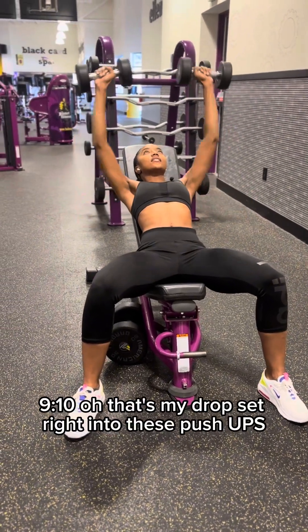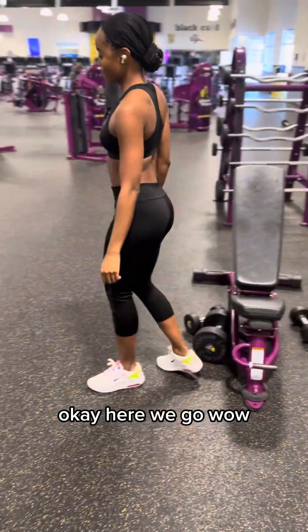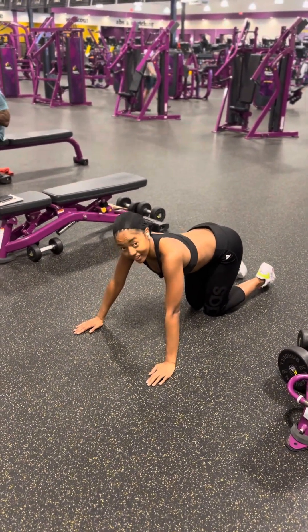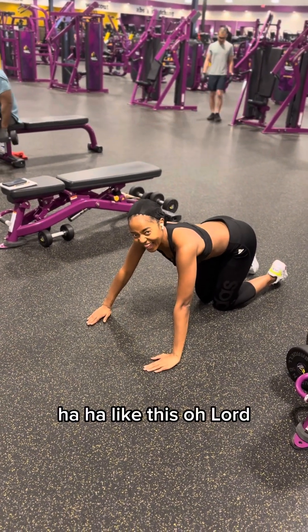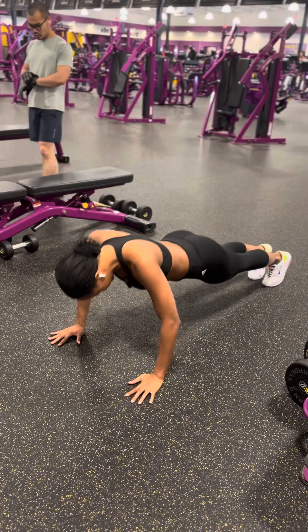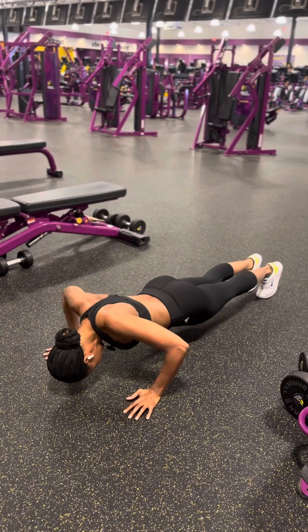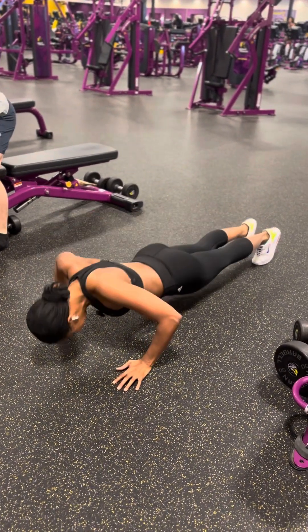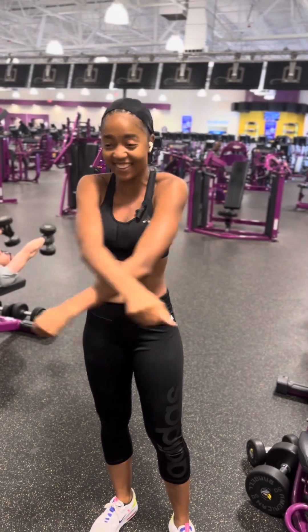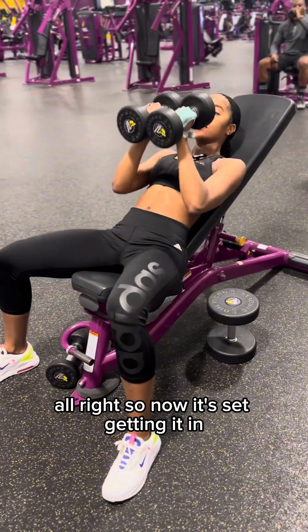Nine — and that's my drop set, right into these push-ups. Okay, there we go. Flat on the floor. Like this, oh lord. Put your head up.